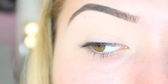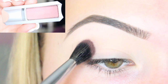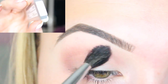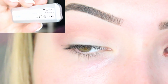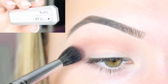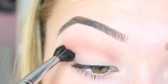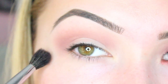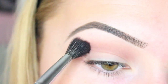Next I'm going to get the shade Truffle on a nice fluffy blending brush and blend this through the crease as a nice transition colour. What I love about these shadows is that they're so easy to blend — they blend so flawlessly, which is perfect especially if you're a beginner. Just keep going back and forward with a window wiper action to blend it out. Remember you can never blend enough, so keep blending.